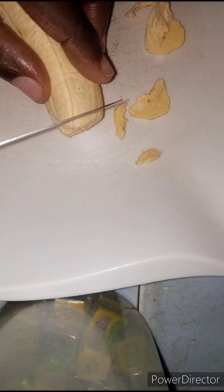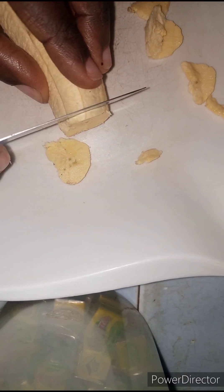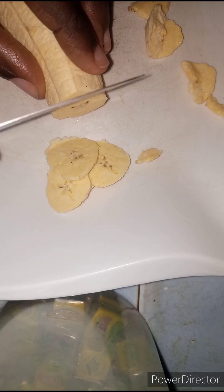Now we are just going to peel the skin off. It's time for us to slice this as cleanly as possible. You can use a mandolin or use a sharp knife like I'm using.